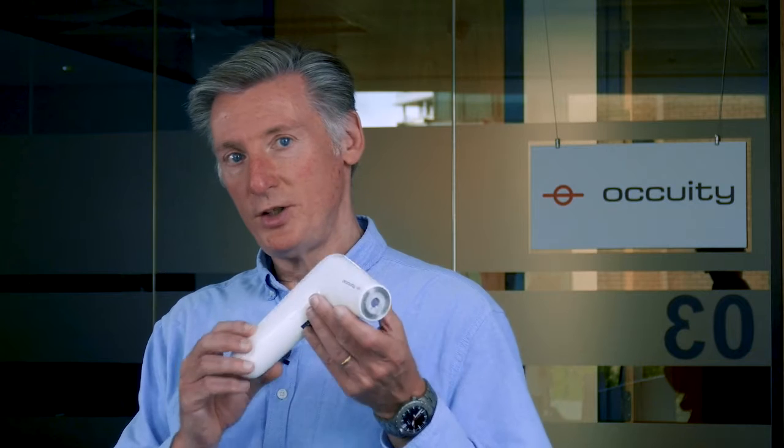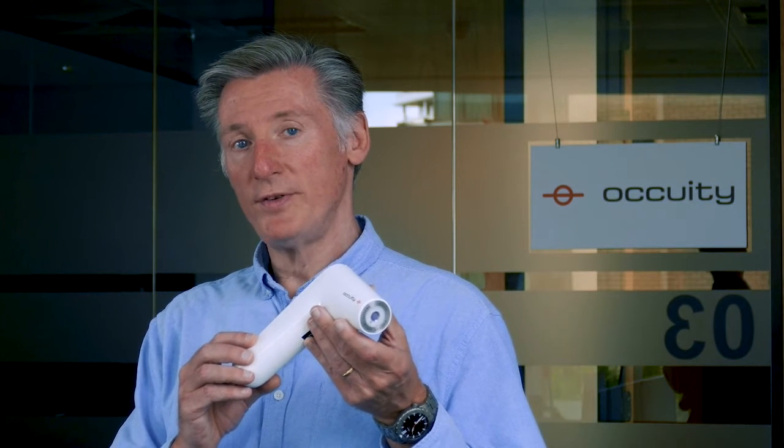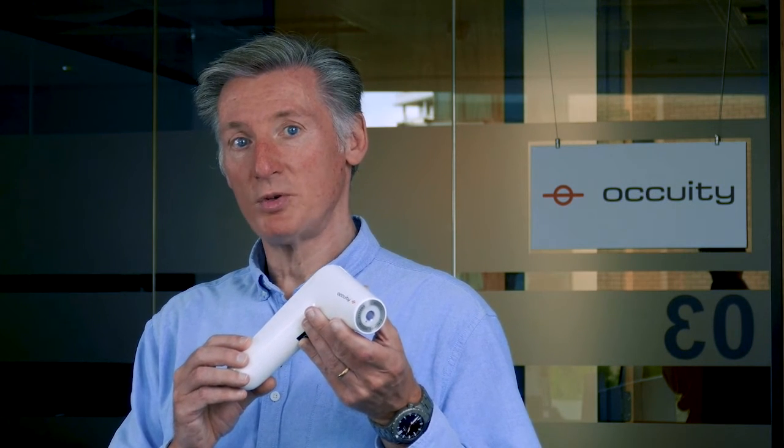Hello, I'm Dan Daly, one of the founders and CEO of Acuity Limited, and this is the Acuity PM1, the world's very first handheld non-contacting optical perimeter.